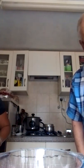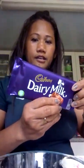Crispy rice cake! So we use this — we use garlic and dairy milk chocolate.